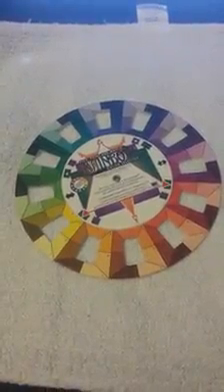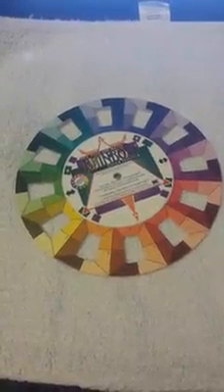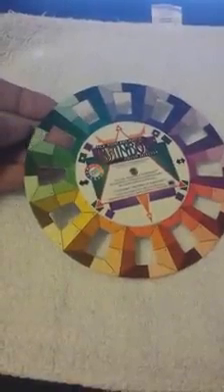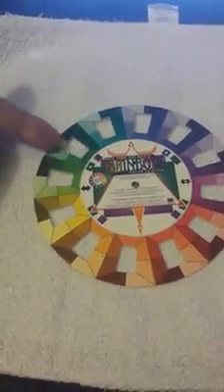I have been asked to teach you how to use the color wheel. Here's a color wheel that has holes all the way around. This is so that you can actually lay it on top of what you're working on and match the color around the outside through the hole.